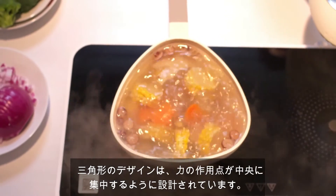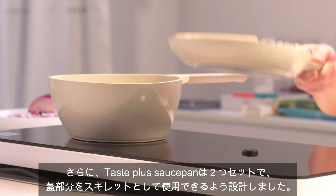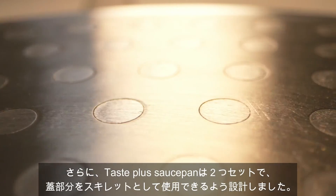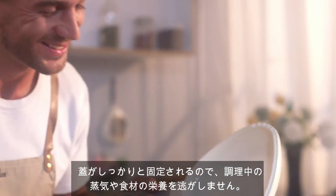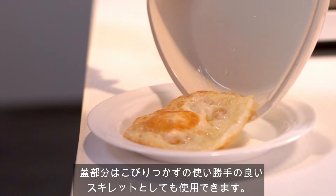The triangle design balances the acting point of force on the center. We made the TastePlus Saucepan in a two-piece set cookware featuring a lid that doubles as a skillet. The lid stays securely in place to lock in steam and nutrition while cooking, and can also be used as a handy skillet without any sticking problem.